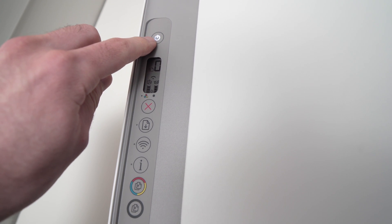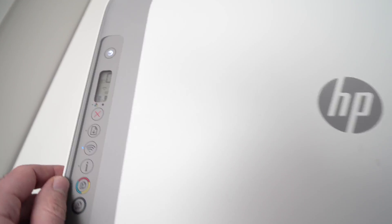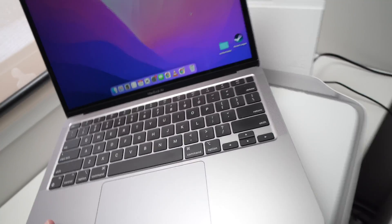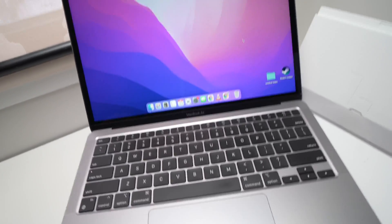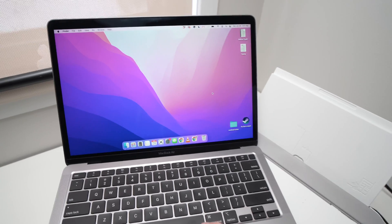Now you're going to see this light blinking and you can release the buttons. Now what you're going to do is take your MacBook and download the HP app that will help you connect to the printer.